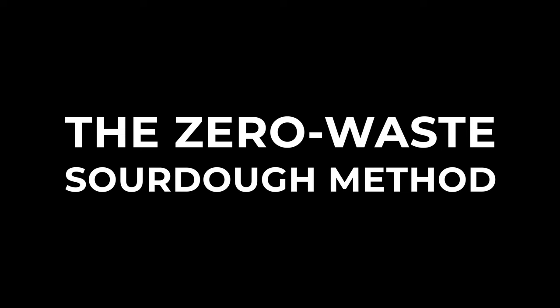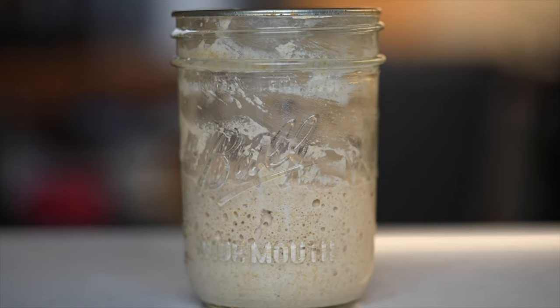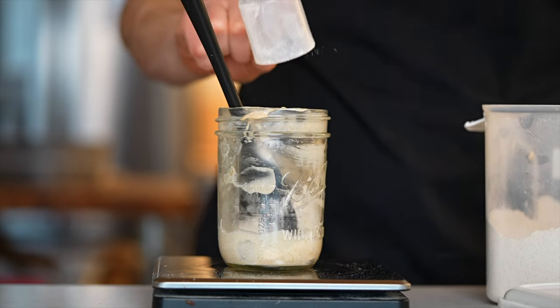Recently though, I've actually started using a method that only requires about five minutes of active time per month, and when done right, it completely eliminates the need for discard. Now, it's nothing groundbreaking — I'm sure there are plenty of others using similar methods — but for some reason I just never thought to do it this way until recently, and I imagine that you might be the same way, so I figured I'd share.